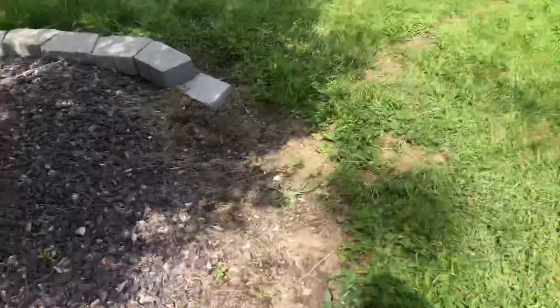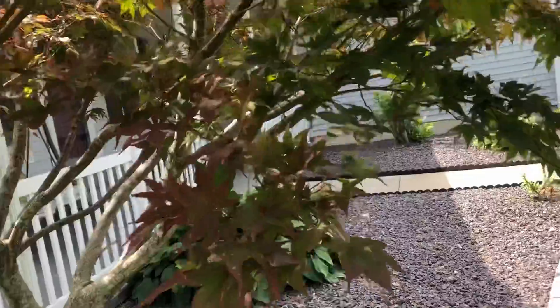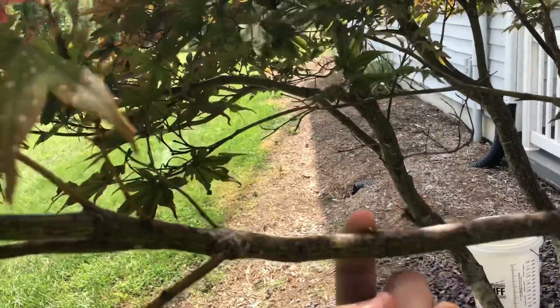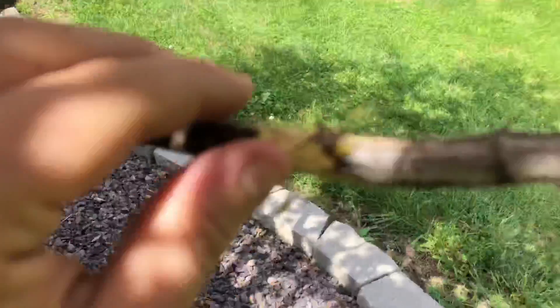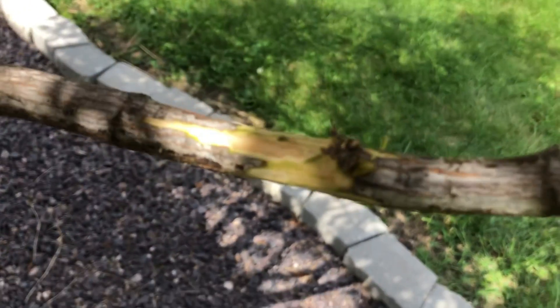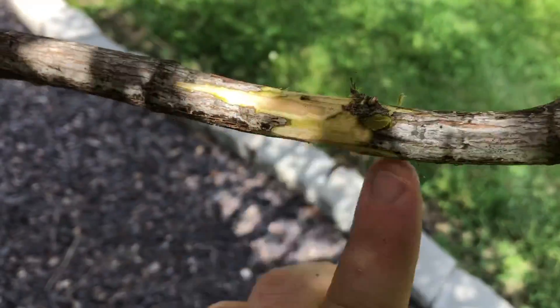I'm going to show you each step as I do it. I'll have to pause while I do it since it takes two hands. I found my branch — I really like this one — and I'm going right here. I have skinned some of that off. I got a little bit more than I wanted to in a lot of the areas, but that's alright, hopefully it'll still work. I've got that inner layer exposed.